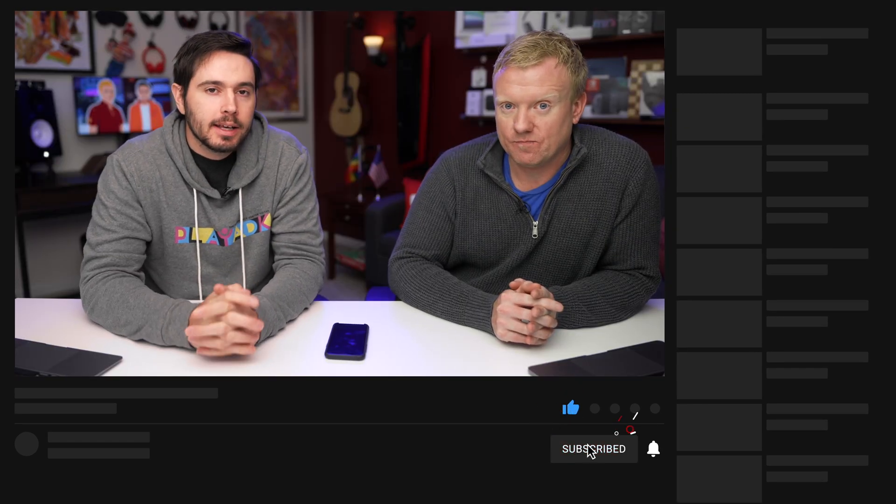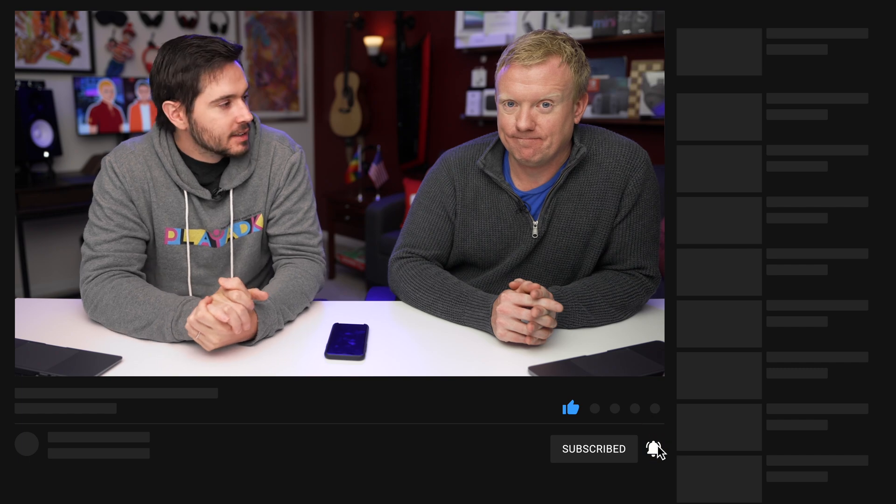Thanks for watching this video. Leave a comment below with other questions, or if there are any tricks we left out. Give this video a thumbs up if it helped you, subscribe to our channel, and join this channel. Thanks for watching.